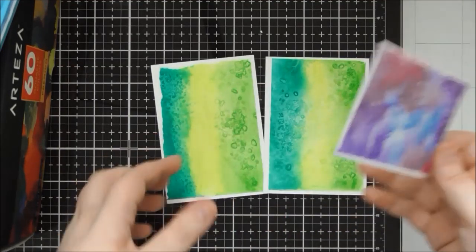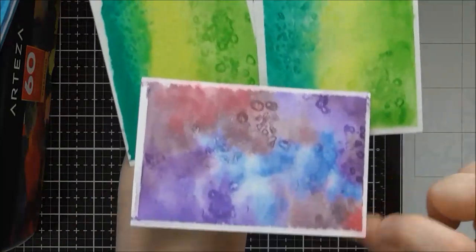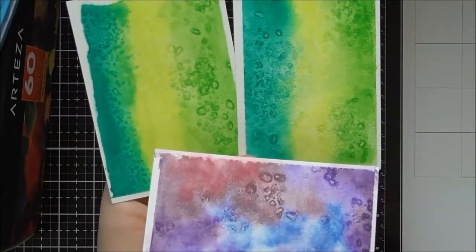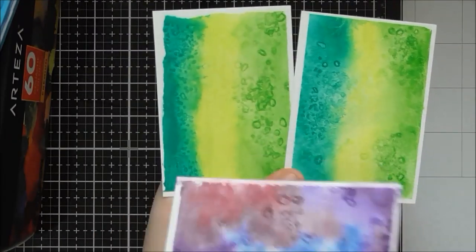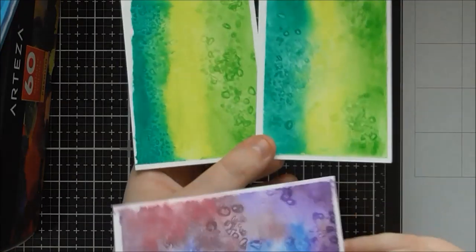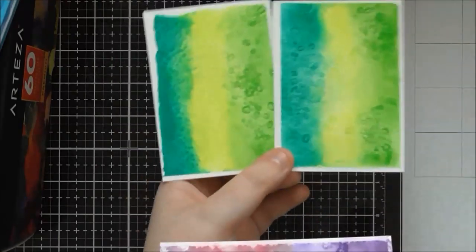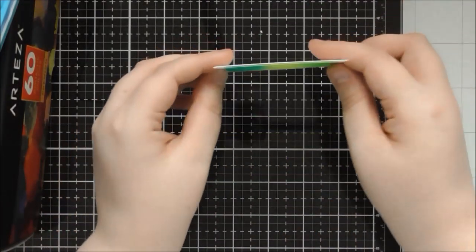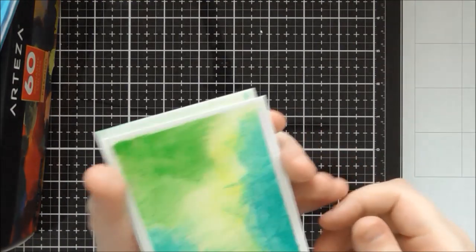As a comparison, I also tried salt with watercolors and you get a similar result. So if you don't have watercolors and want to try watercolor-style techniques, gouache is a good option because you can water it down to behave more like watercolor while still benefiting from gouache's other properties.